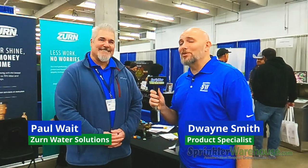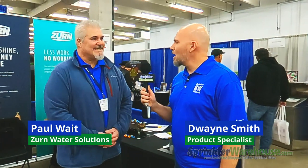I'm here with Paul from Zurn. We're going to learn a little bit about a new pressure vacuum breaker. That's right, we have a new pressure vacuum breaker — it's our model 710. Tell me about the 710.